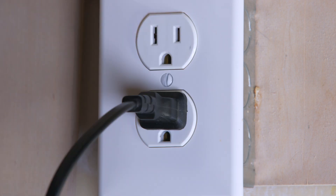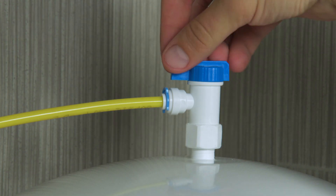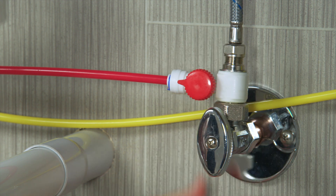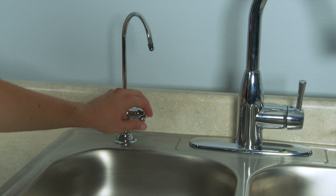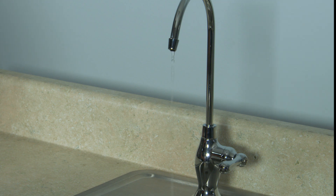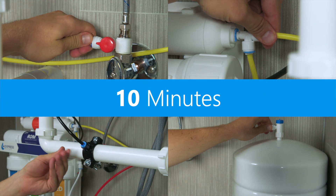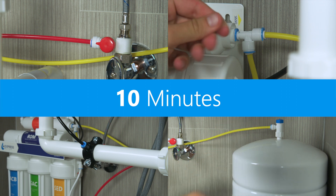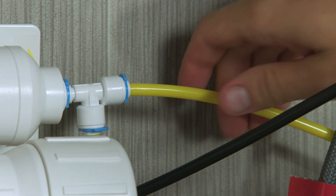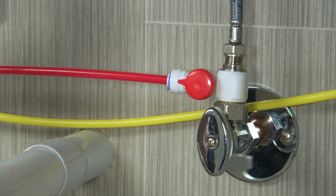Plug the UV sterilizer into an appropriate power outlet. Make sure the tank valve is closed, then open the cold water valve and feed adapter valve. Turn on the RO faucet and wait up to 10 minutes for water to start dripping. Let the water flow for 5 minutes, then turn the faucet off. Wait 10 minutes and check the system for leaks. If you find a leak, turn the feed water adapter valve off and open the RO faucet to release pressure. Make sure the tubing at the leaking connection point is fully secured and cut correctly. Pressurize the system once you have identified the problem.